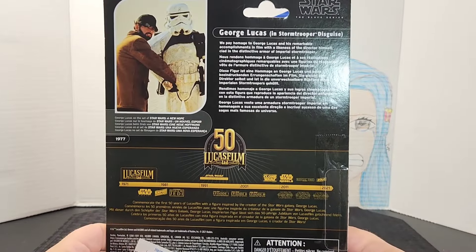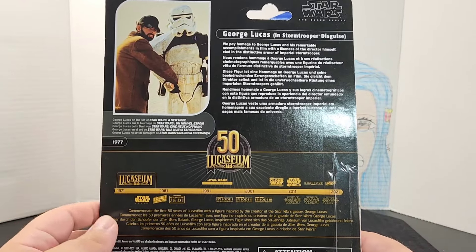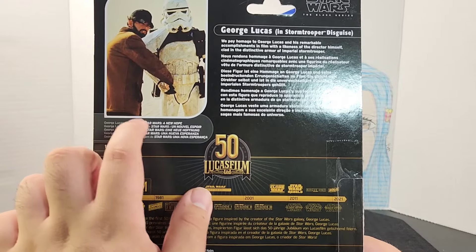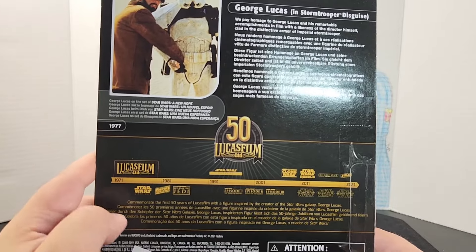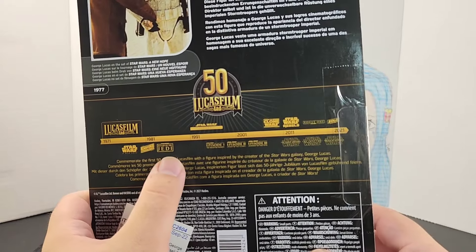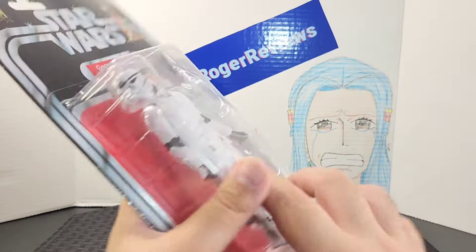On the back there's a little description paying homage to his accomplishments as a director. The photo was taken during the filming of A New Hope back in 1977. It also has a kind of timeline scale showing different Star Wars timelines, a description, and some standard warnings.